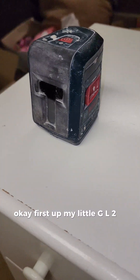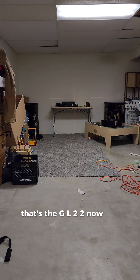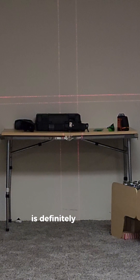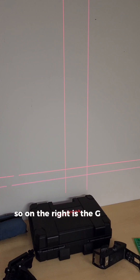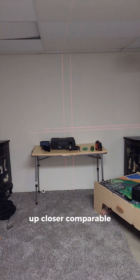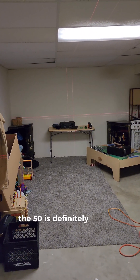First up is the GL-L2, from about 30 feet away. Now I'm turning on the GL-L50 — you can see the GL-L50 is definitely brighter. On the right is the GL-L2 and on the left is the GL-L50. Up close they're comparable, but from farther away you can definitely see that the GL-L50 is brighter.